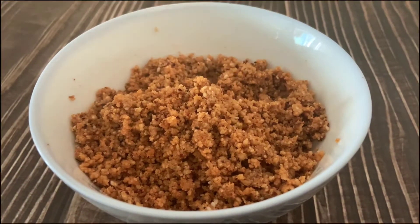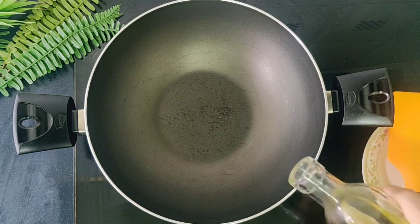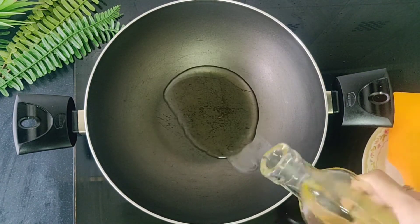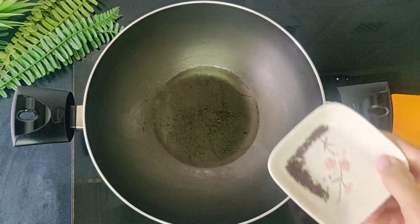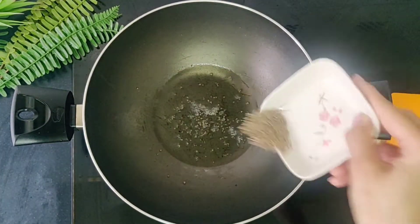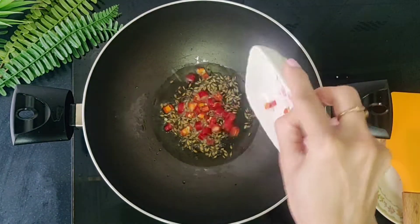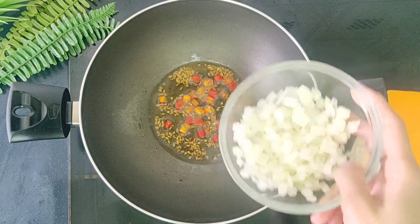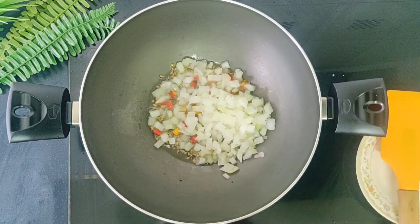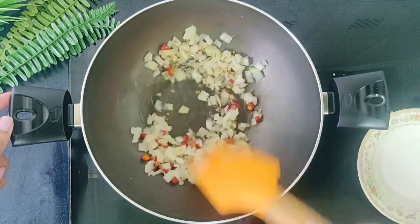Keep this aside. Next we'll make the potato filling for the vada. For this, in a wok or kadai, add 1 tablespoon of oil. Once hot, add 1/4 teaspoon of black mustard seeds. As it starts to splutter, add half a teaspoon of cumin seeds and 2 red or green chilies, chopped. Fry for 30 seconds and add half a medium onion, finely chopped. Fry this on medium heat till they are translucent.